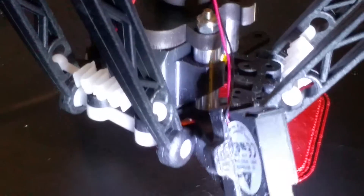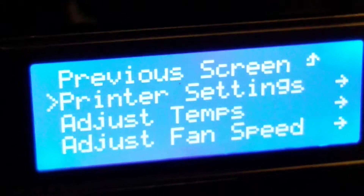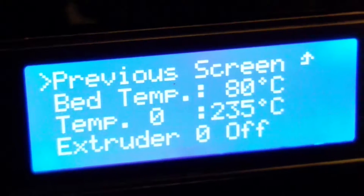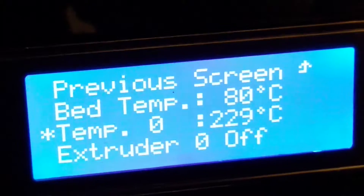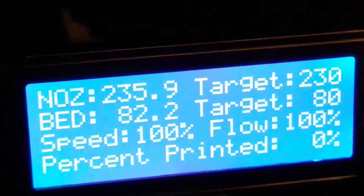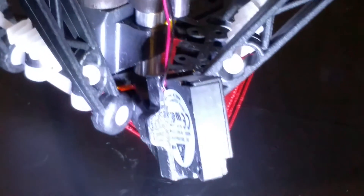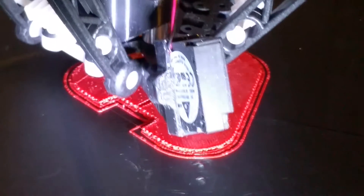It looks like the print is popping — it might be too hot. Let me lower the ABS temperature down to 230°C and see if it plays a little better. Every filament is just a little bit different.